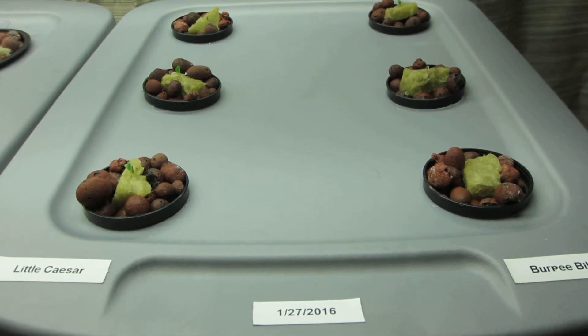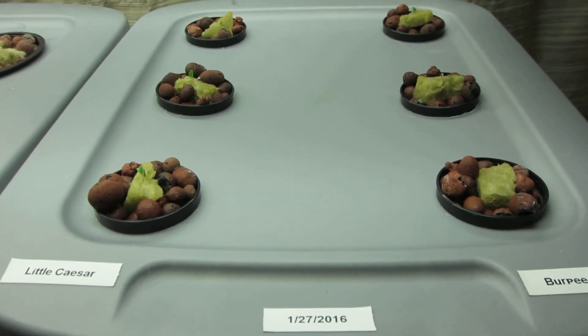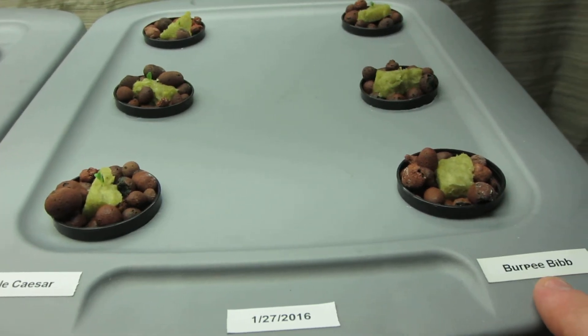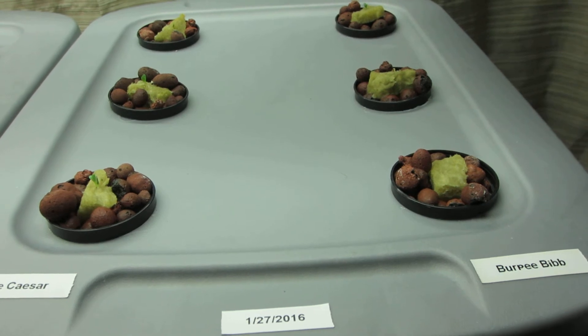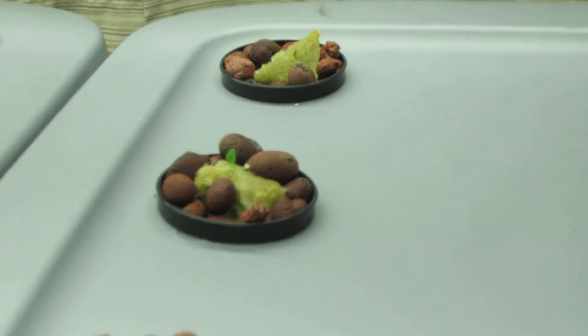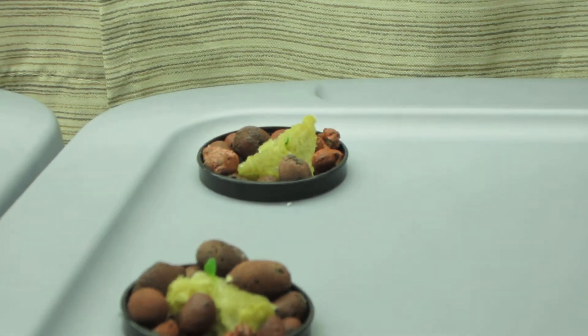I have six planted total. I have Little Caesar on the left — you could probably read the label — and on the right I have Burpy Bib lettuce, and I have a few seedlings here. I'm going to try to zoom in on them and hopefully they don't go too out of focus... and I think they kind of did.